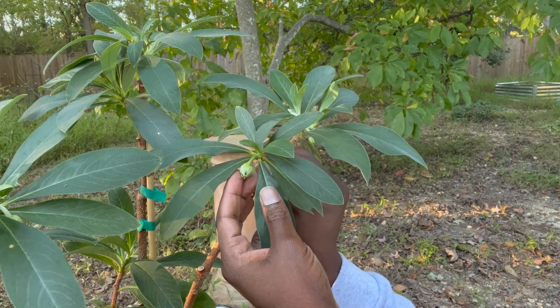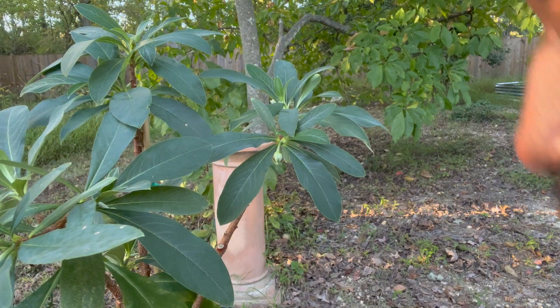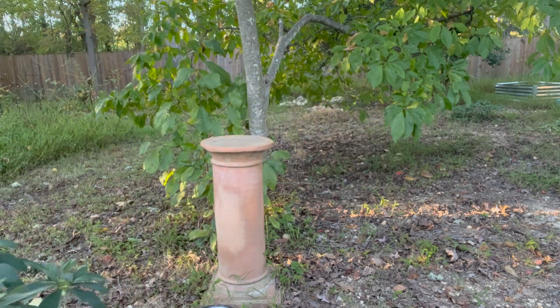These flowers get really large, so these are still some relatively healthy plants despite me not putting them in the ground last year when I had the opportunity.